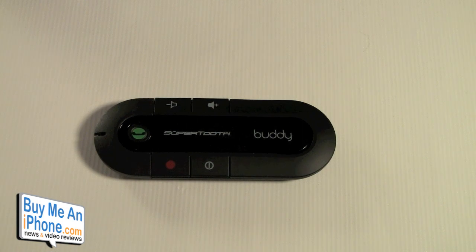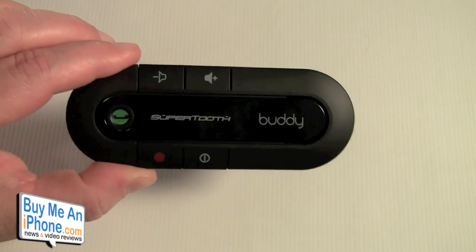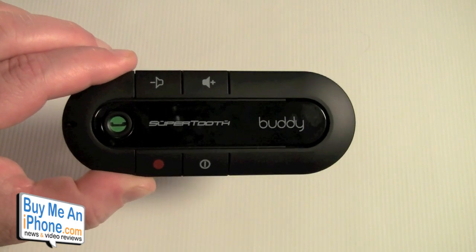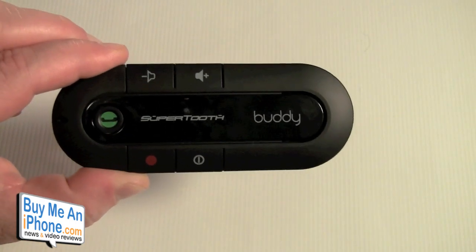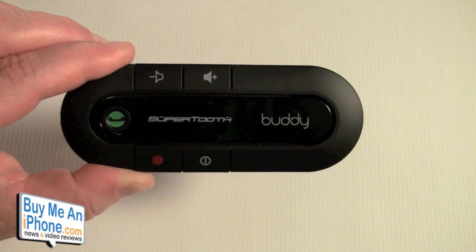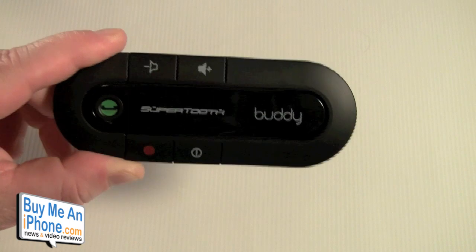This has a couple of nifty features. It has auto-pairing — once it pairs once, it's always pairing and will auto-reconnect. So if you walk out of your car into a convenience store and get too far away and it disconnects, once you get close enough it'll reconnect to your phone. You can pair up to two phones simultaneously and there's no installation required.